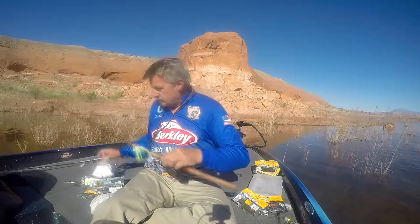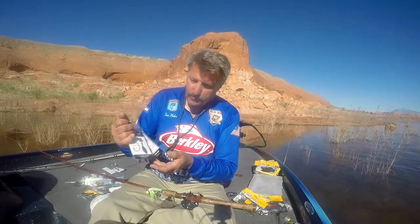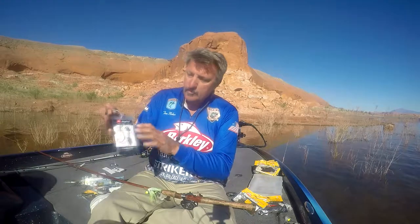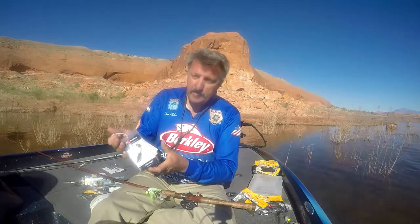In a nutshell, that's it. They're just now available and they'll be available nationwide here pretty quick. If you don't want to wait, just jump online at www.a3anglers.com. Pick out the ones you want, get you some, make them work. I think you're going to be as happy with them as I am.